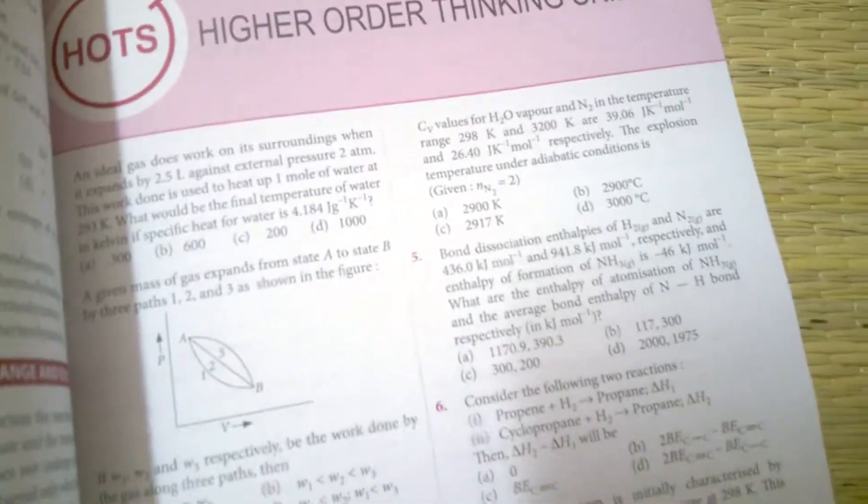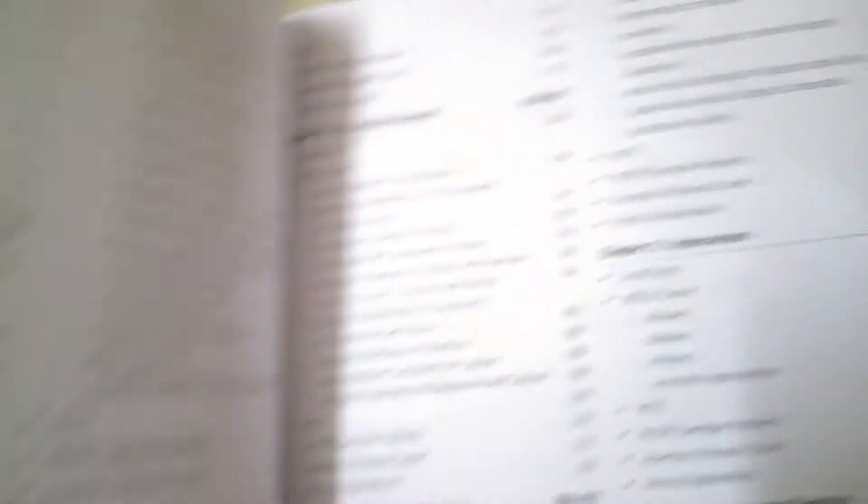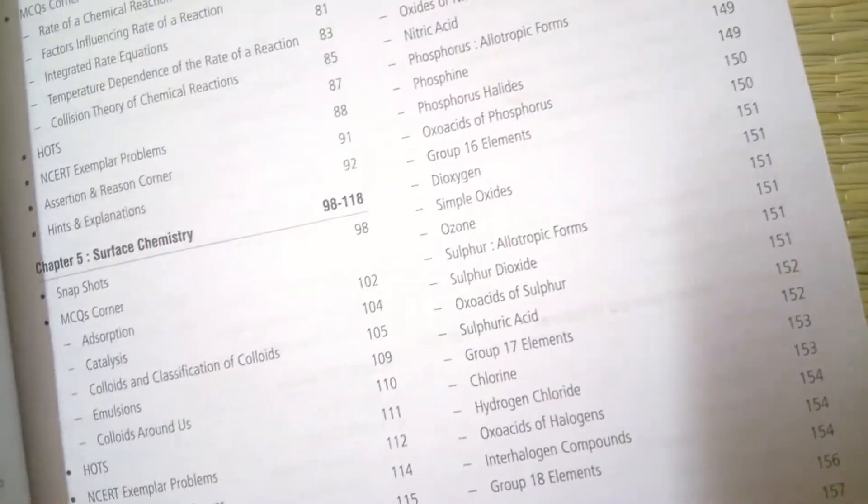As you can see, this is the NCERT Fingertips and the page quality is extremely good. There are most probably around 300 pages. Each and every chapter is listed here — covering topics like environmental chemistry and all other topics from both class 11 and class 12. It starts with class 11.